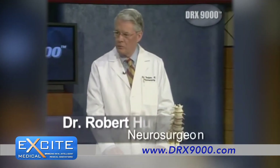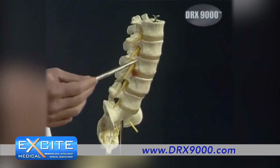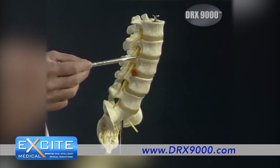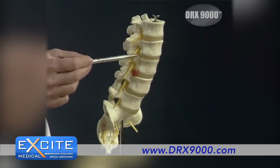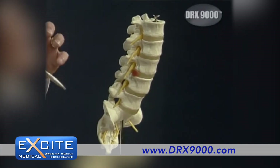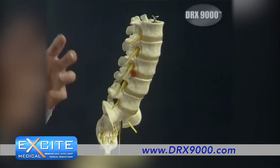Well, with spinal decompression, what we're decompressing is the disk between the vertebra. I brought this little model to show that the spine is made up of vertebra that are stacked up on each other. And between each vertebra is a cartilage pad called the disk. And that disk has a soft center — it's sort of 80 percent water. It's a gel, and that absorbs the force and allows the spine to move in all directions. The outside of the disk is a tough capsule that holds all that together.